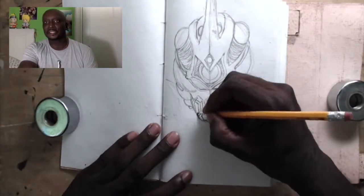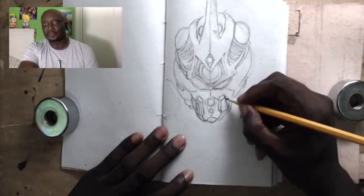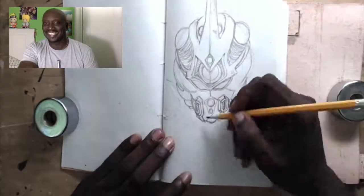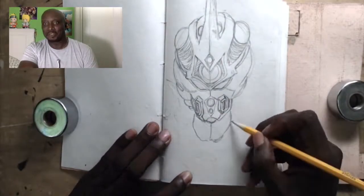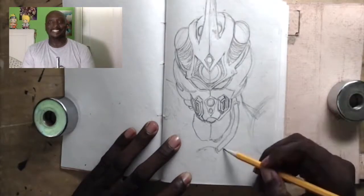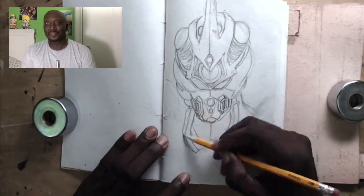So here I start off with the face and it's looking pretty good. Of course, this is all time-lapse — I'm not really drawing that fast. I wish I could draw that fast; if I could, I could knock out like 12 drawings a day.